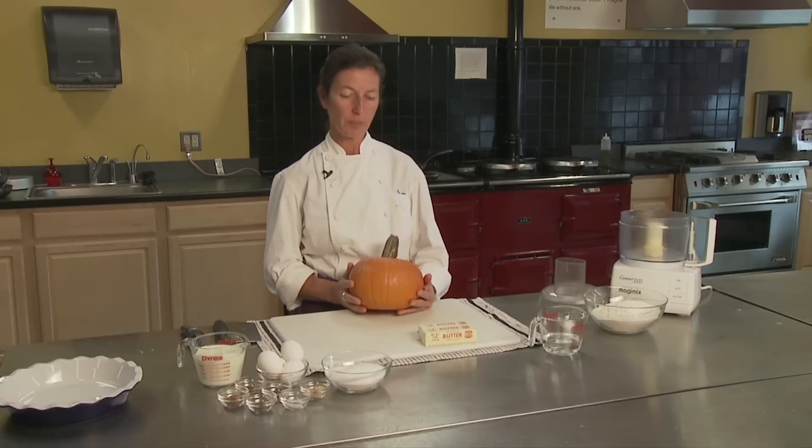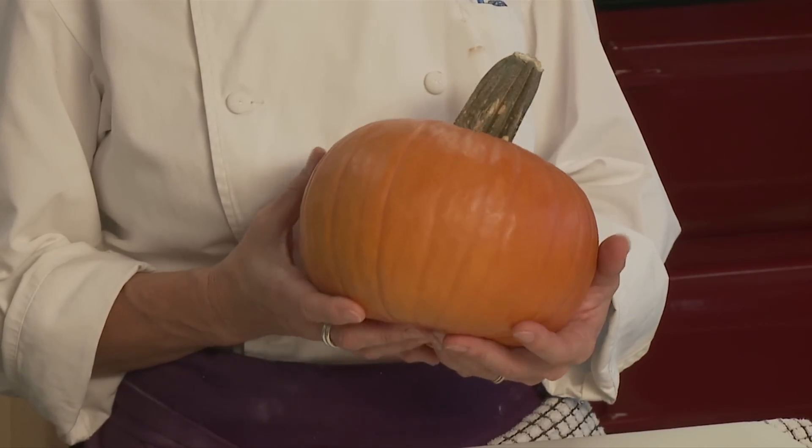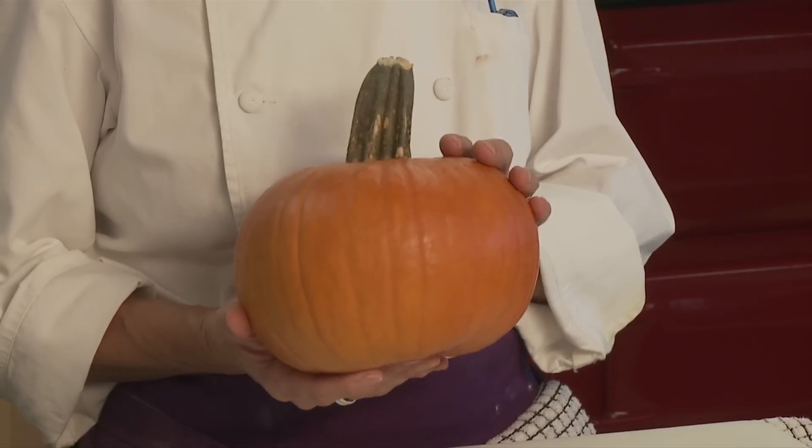This is a classic pumpkin pie recipe. The difference is we're going to use a fresh sugar pumpkin that I picked up at a local farm stand down the road. It has a far superior taste to canned pumpkin, and you'll understand why when you see the process of making and cooking off the pumpkin. These pumpkins are readily available, but you have to make sure that you get a sugar pumpkin.